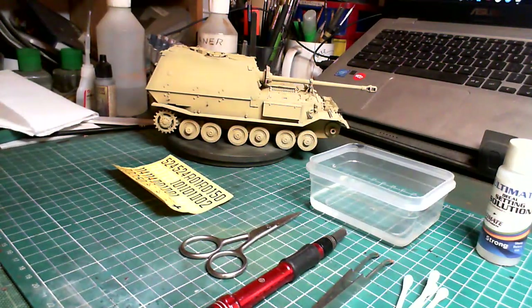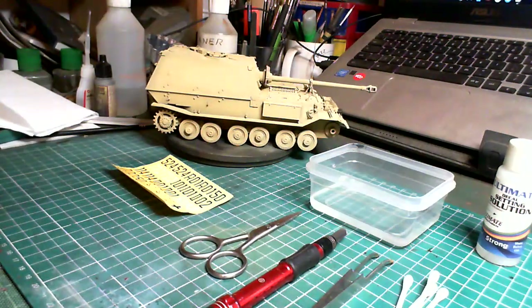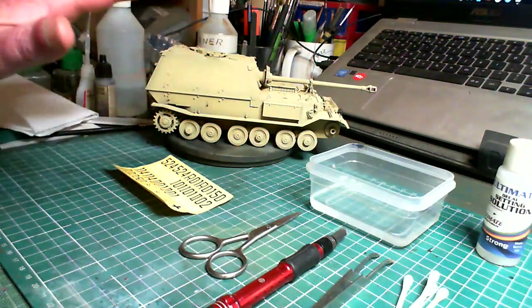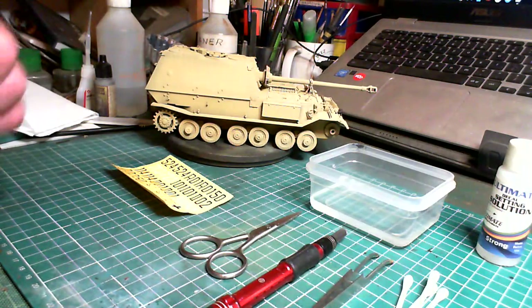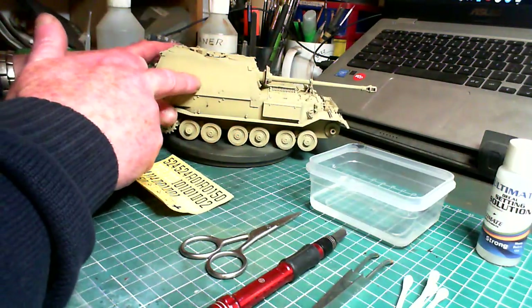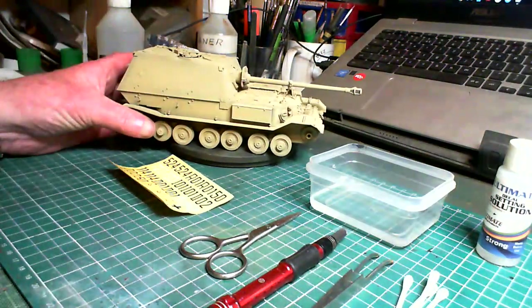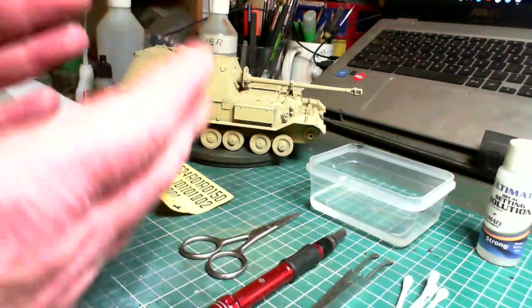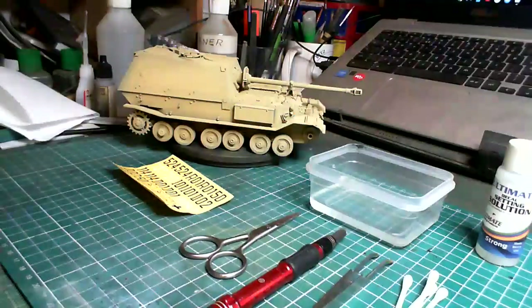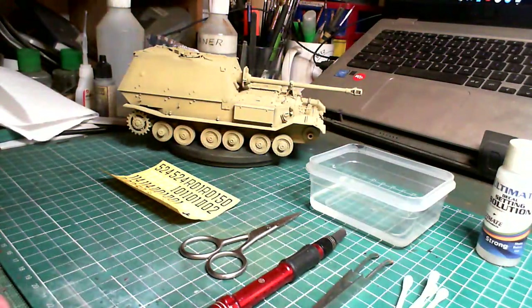For armor, the ordinary strong works for me. There are loads of different brands — Solvaset, Microsol and Microset, and Vallejo also do a setting solution. They're all basically the same thing. What the setting solution does is it prepares the surface for your decal to go onto so it sticks easily, and it also softens the decal. Especially if you want it to fit over bolts or raised details — a couple of applications will soften the decal and it'll form around them.